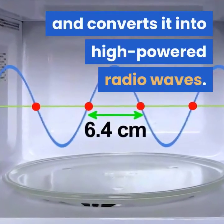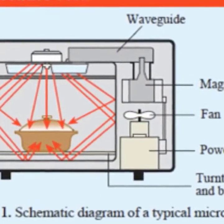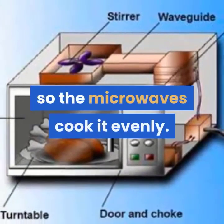The magnetron blasts these waves into the food compartment through a channel called a waveguide. The food sits on a turntable, spinning slowly round, so the microwaves cook it evenly.